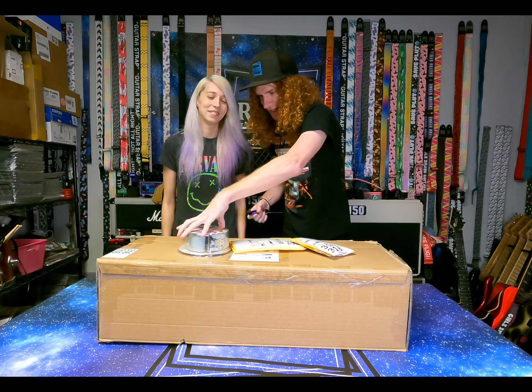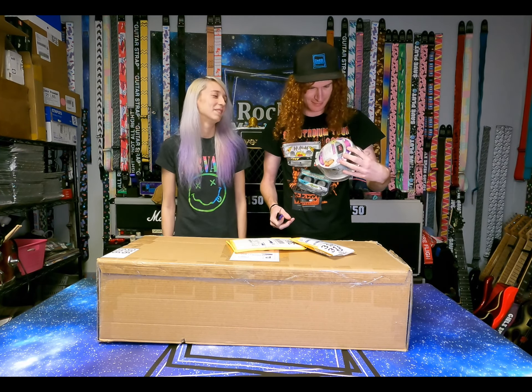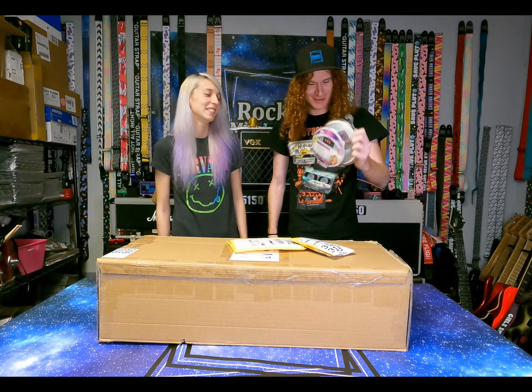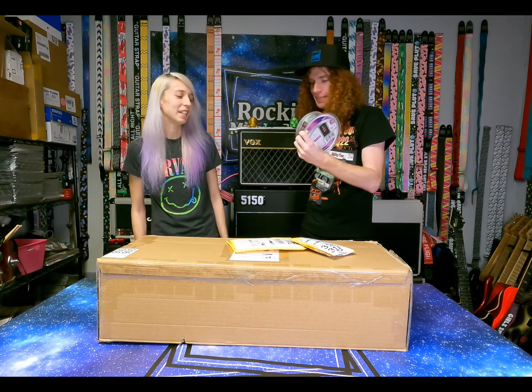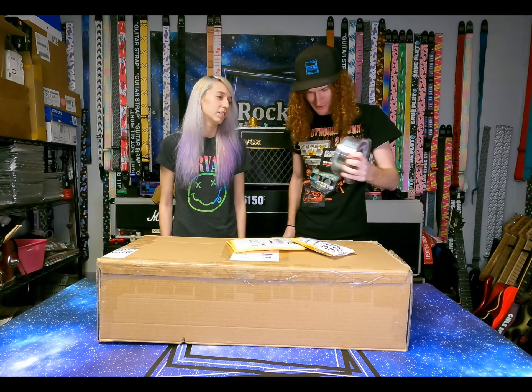We got a bunch of Hannah Montana stuff for reasons unknown to all science. We did it because it's cool. Hannah Montana's ride. Rip Hannah. Long live Miley. So we have the guitar strap fitting — we didn't make this one obviously, unfortunately. Washburn did. But it's got a pick holder on it. It's quite lovely.